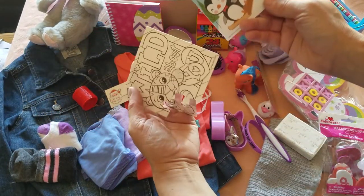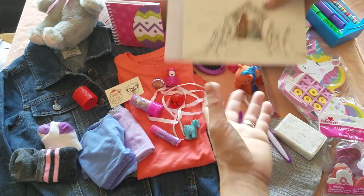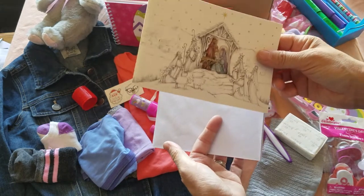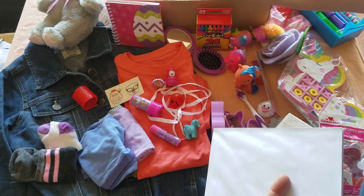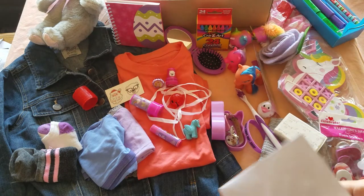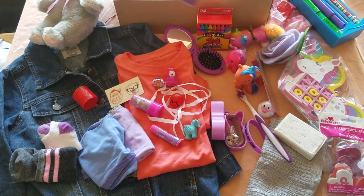A color-your-own puzzle, another activity book, and a card from me with my contact information and a note. I don't put them in envelopes because the processing center has to open envelopes to look for money, but I am sending her some plain envelopes in case she wants to write to someone.